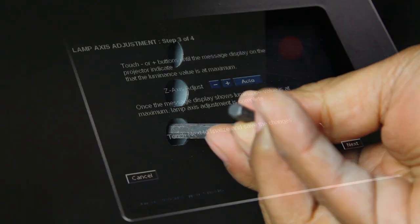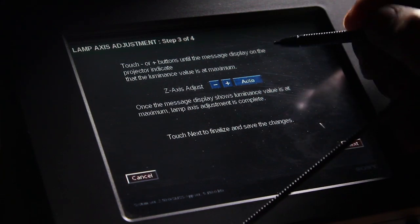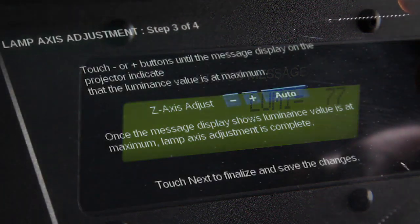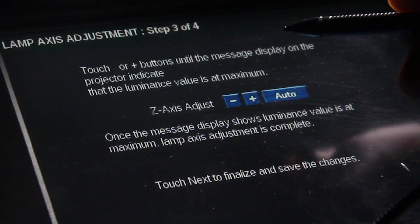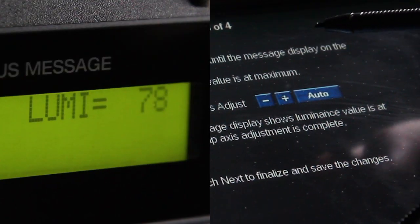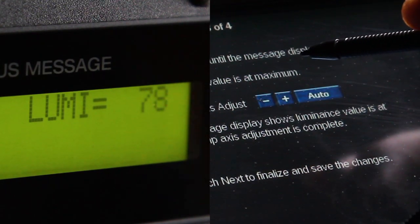The Z axis is adjusted on the console. For automated Z axis adjustment, select Auto. To adjust the Z axis manually, push on the plus and minus keys while watching the lumen reading display. Continue to make adjustments until you have maximized the lumen reading.